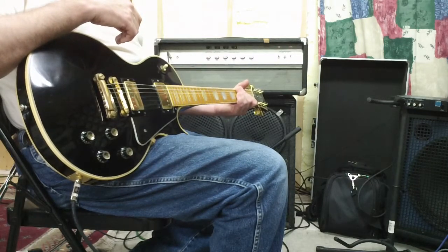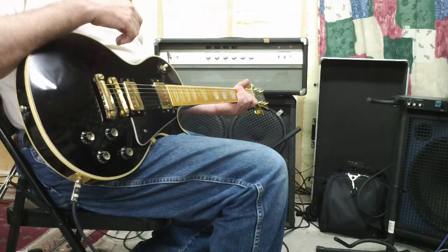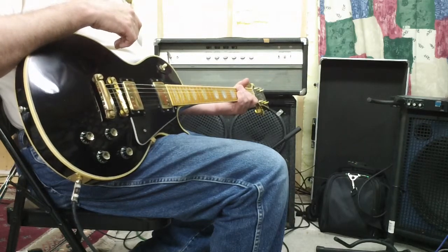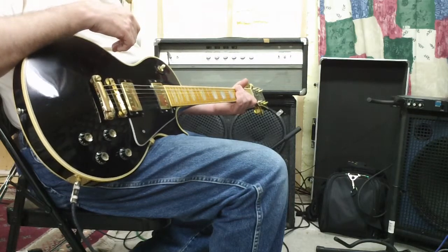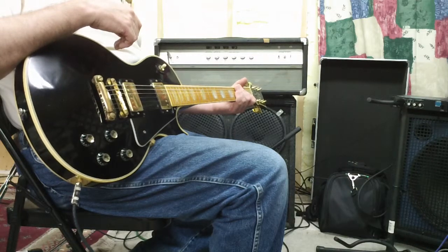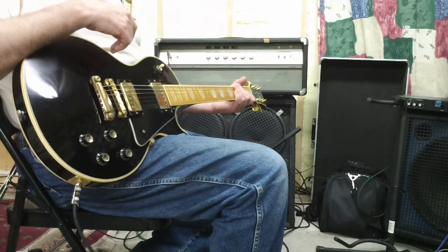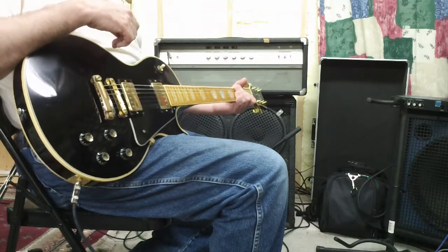I'm not so certain that's all there is. Materials do have to make a difference to some degree, whether we can hear it or not — some people probably can. This amp has been completely redone as far as the traditional capacitor job, new tubes, biased, etc. So it's actually in very good running condition.